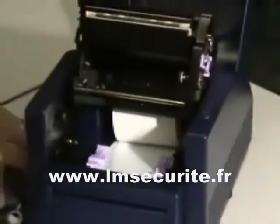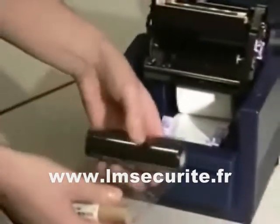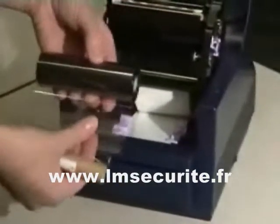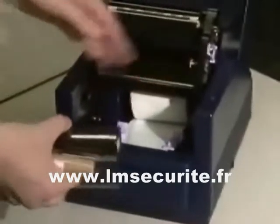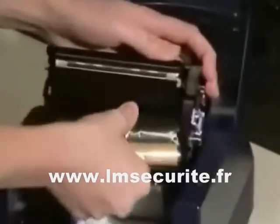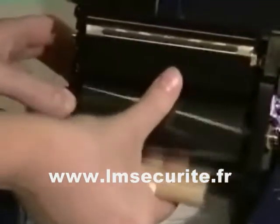To install the ribbon, take your roll of ribbon, starting first of all with the supply. With the ribbon coming off the bottom of the roll, place it on the inside of the print head, the spring-loaded side first, and then rotate the left side into place, being sure that it locks into position.